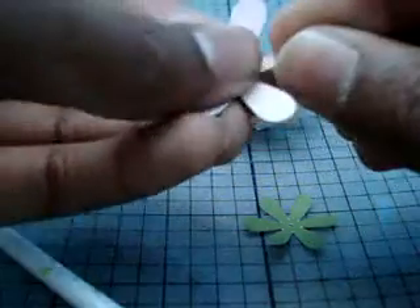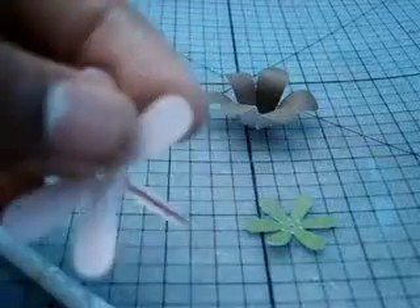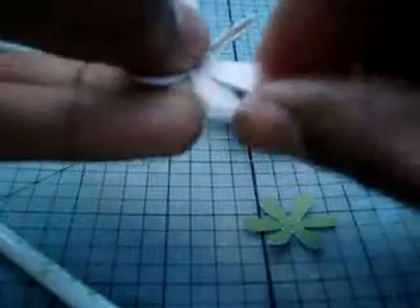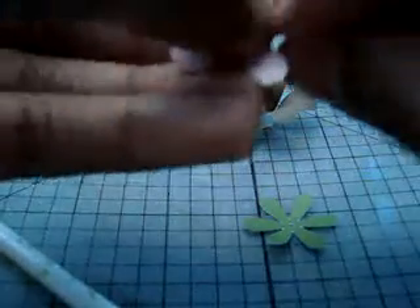With your second biggest flower, you're going to do, like the day before yesterday's flower, the pinching technique. So you're just going to pinch your flowers. Again, for this, no bone folder needed.